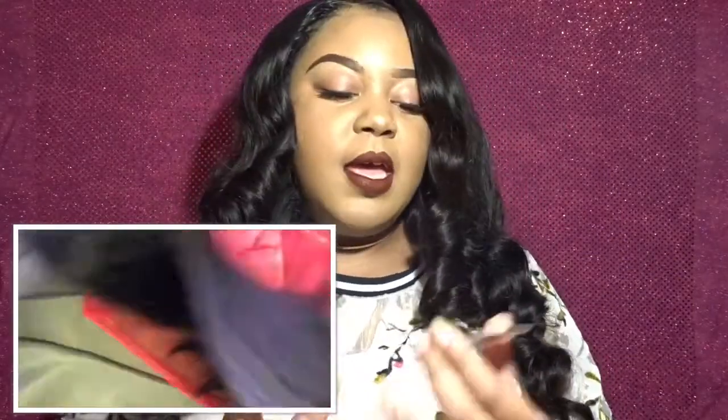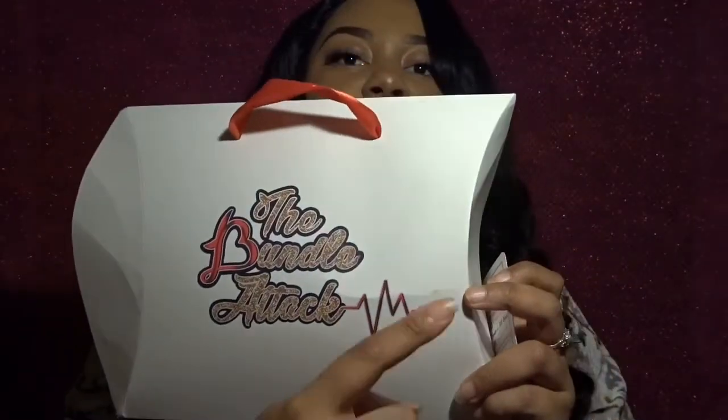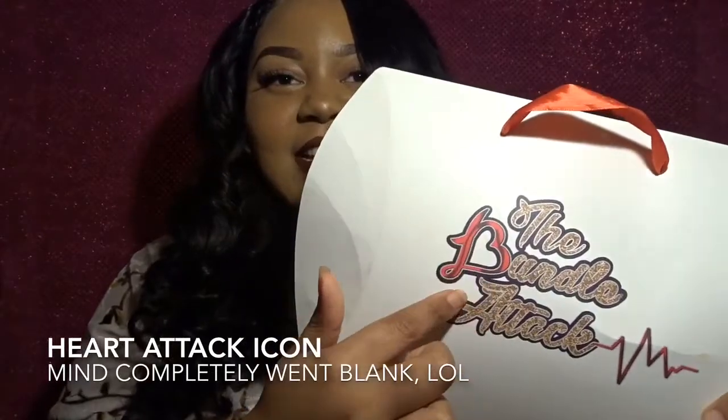She put a card in the box — the company is the Bundle Attack, with the tagline 'life-saving bundles.' The Instagram page is @thebundleattack, the Facebook page is Bundle Attack LLC, and the owner is Demetria L. Hill — her Instagram is @checkmycredentials, and the website is thebundleattack.com. Demetria is a really sweet individual who reached out to ask me to do this review. She's also a nurse, which is the background behind 'life-saving bundles' and the logo featuring a heart.